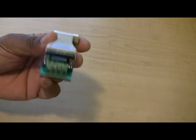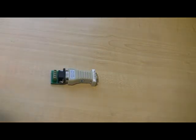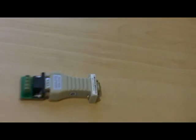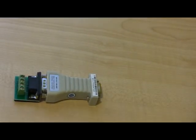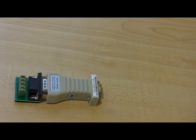Once you connect this to your PC DVR, you can communicate with a pan and tilt camera. For more information on this device, you can look in the description bar below.